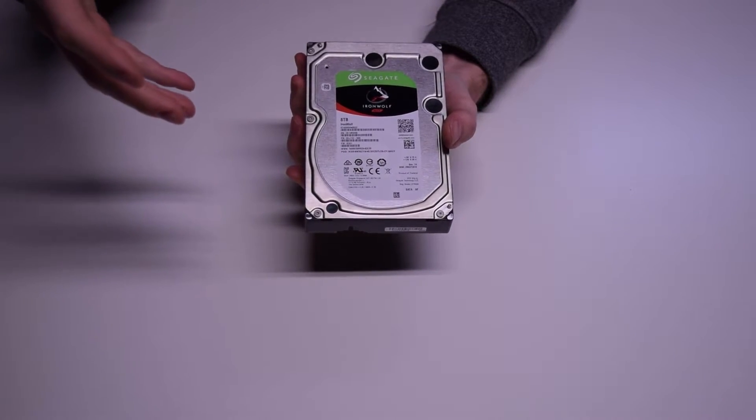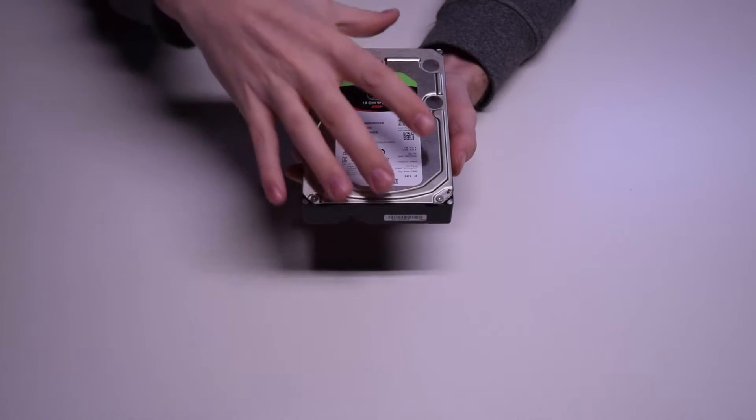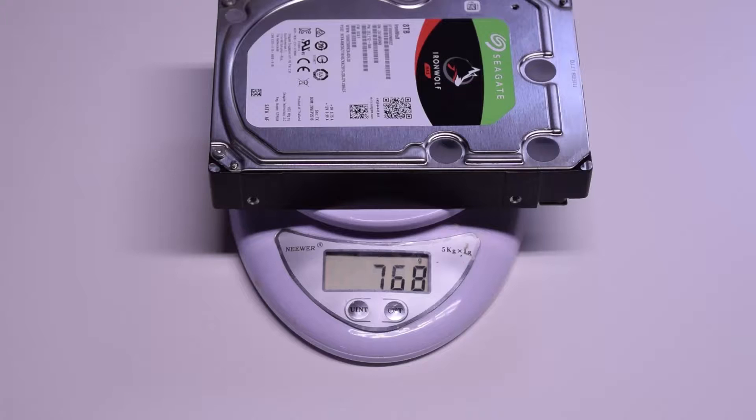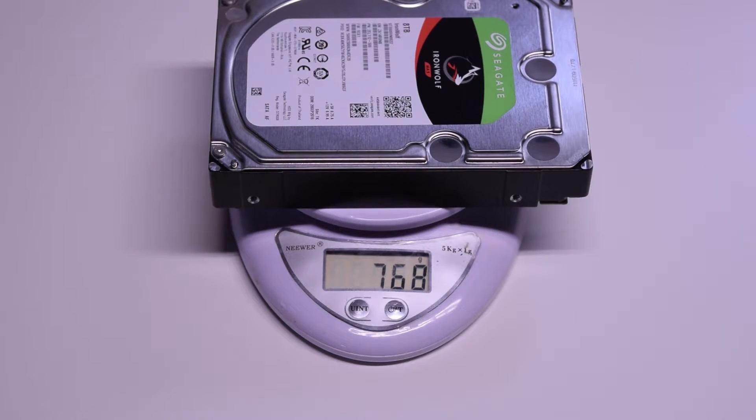You guys probably know what a hard drive looks like, and this is what this one looks like. It's real hefty. I actually put this on a scale — it's 768 grams. I'll throw another hard drive on here real quick just to give you a comparison.